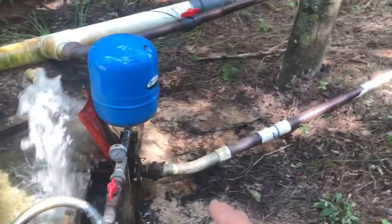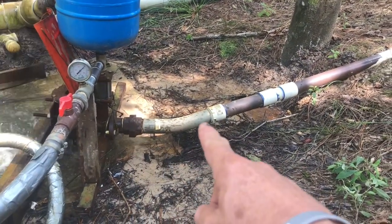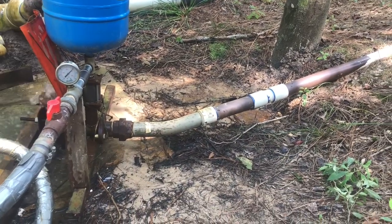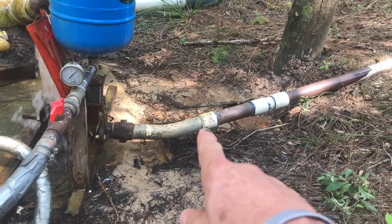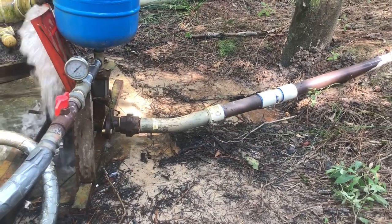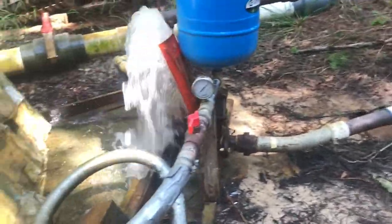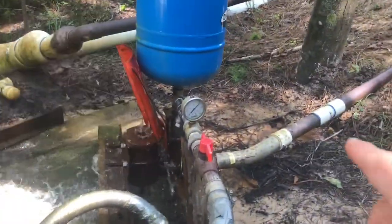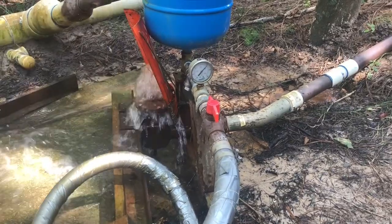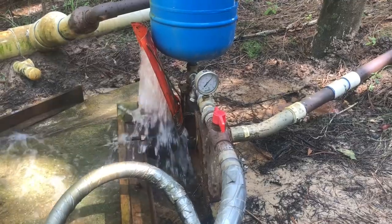We've had some PVC fittings in here, and the PVC 22.5 blew out after about a month. So this is a conduit — a 22.5 conduit piece that's holding up so far. Eventually we'll replace all this with metal pipe, but for now it goes into the hydram pump, which we got from Borscht Engineering. Shout out to Borscht — those guys are great. This is a production ram pump.